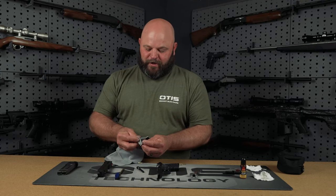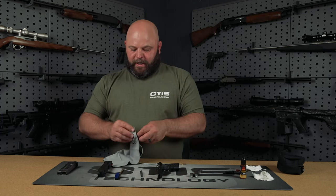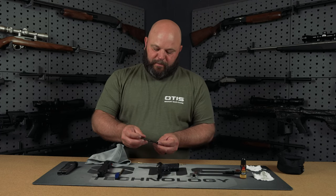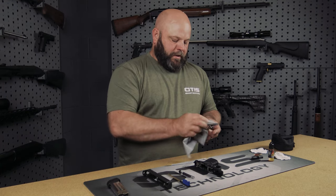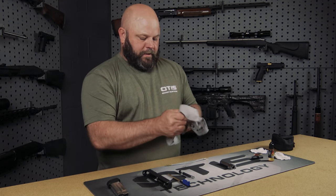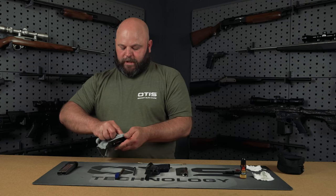Once you finish with your AP brush you'll want to wipe down the recoil spring and guide rod to ensure there's no additional oils on them, which causes them to build up dust and debris. You can also use this to clean up the exterior of your barrel, removing any excess oils, as well as your frame and your slide.